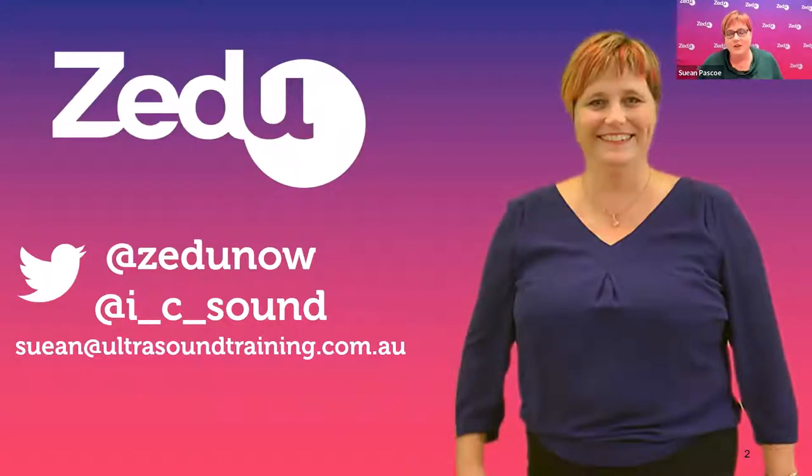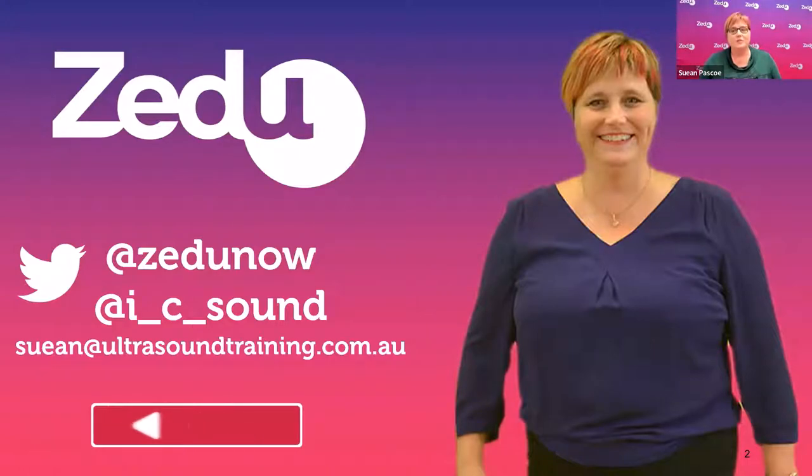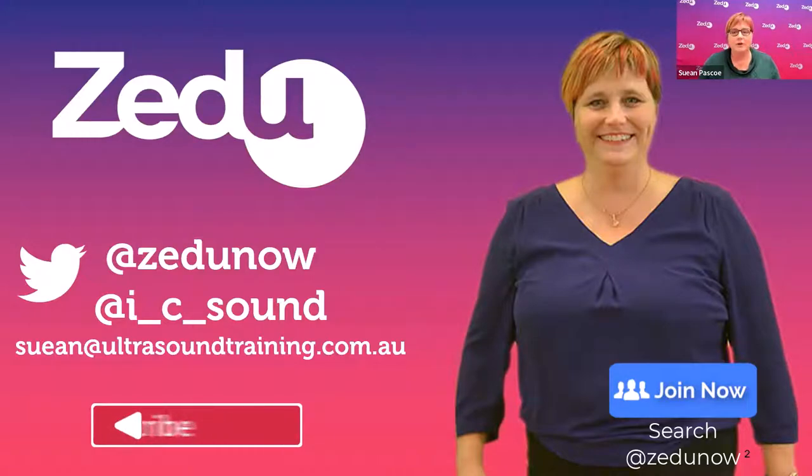Welcome to today's episode of Azidu's Coaching Corner. I'm your host, Sue-Anne Pascoe. If you haven't done so already, feel free to subscribe to our YouTube channel and, for all the ultrasound educators out there, sign up to our Facebook community, the POCUS Educator and Seed Support Network.